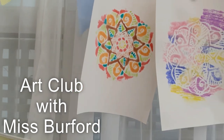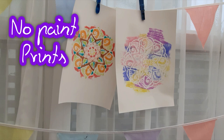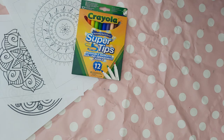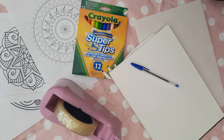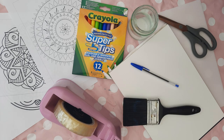Hey guys, today in Art Club with Miss Burford we are going to make no paint prints. You will need colouring mandala printables, Crayola felt tip pens, A4 polystyrene sheets, A4 watercolour paper, a biro, sellotape, a pot of water, some scissors and a paintbrush.